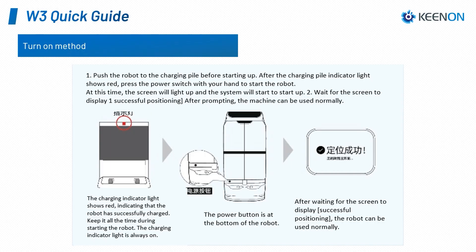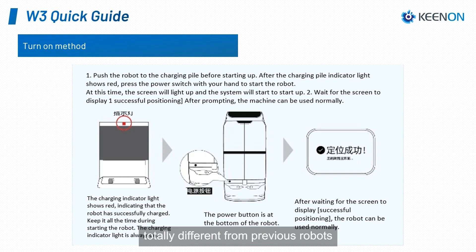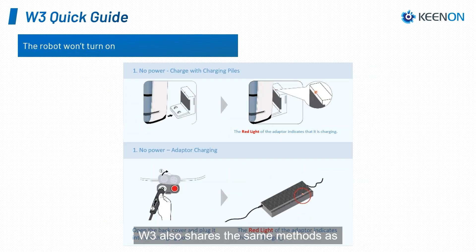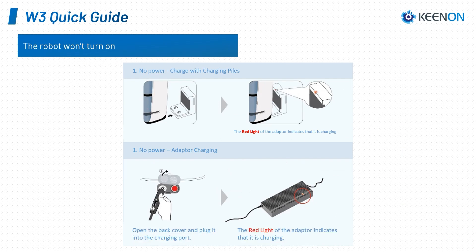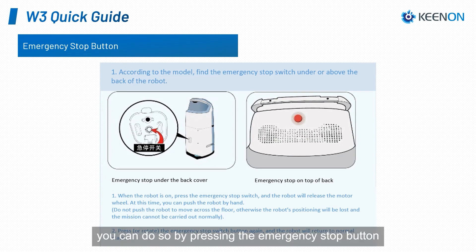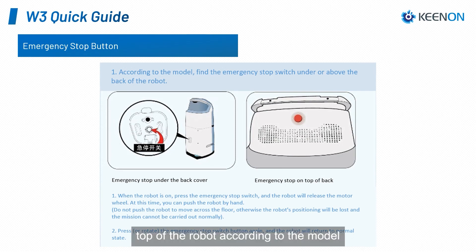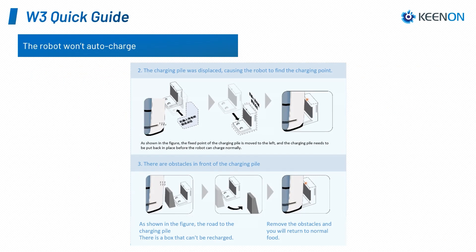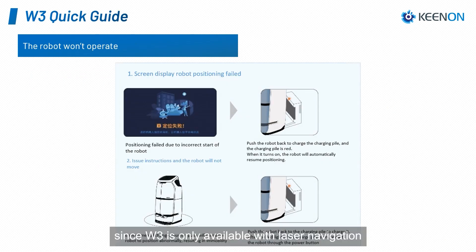W3 quick guide. The location of the W3 power button is totally different from the previous robots — it is at the bottom left when you are facing the front of the robot. The W3 also shares the same methods as the T5 for resolving the not-turning-on issue. If you need to stop the W3, you can press the emergency stop button located on either the lower back or the top of the robot, depending on the model. Since the W3 is only available with laser navigation, please follow the specific instructions for resolving the loss of location issue for the W3.